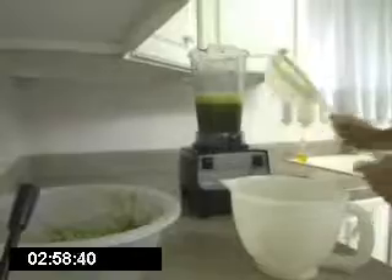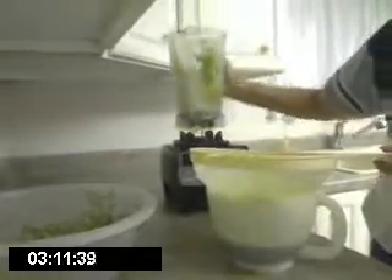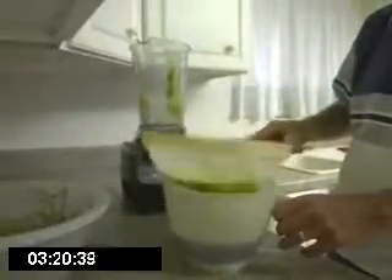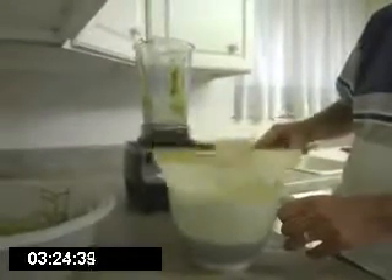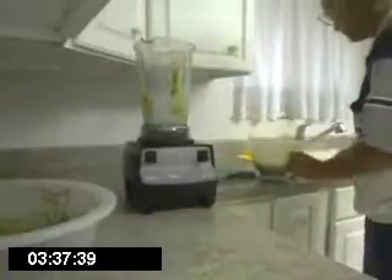This is a nice two-quart pitcher, we can do it right here. I'm just going to let that drain a minute so that all the juice goes through and all I'm left with in the strainer is foam and fiber. Now that's all there is to it. I'm ready to drink my wheatgrass juice and water. Very good. Have a good day.